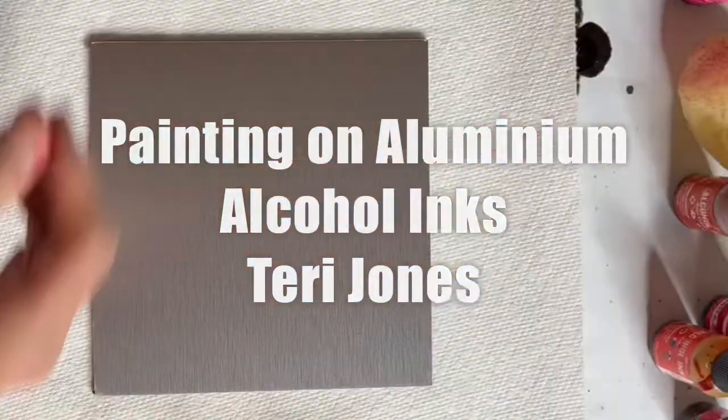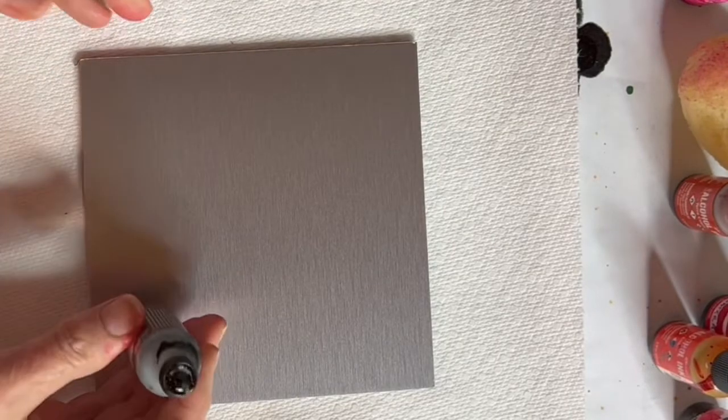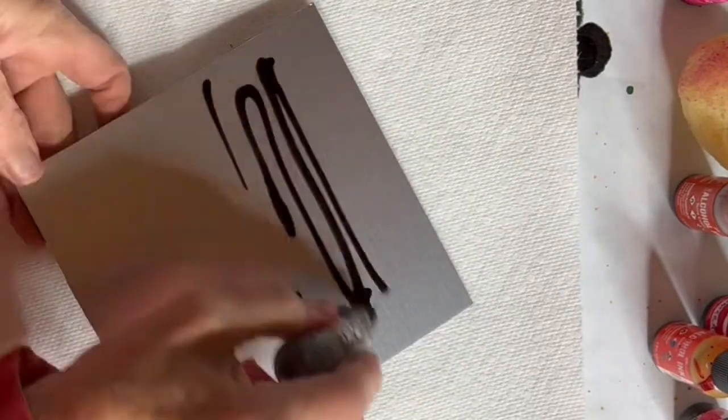Welcome, my name is Terri Jones and here I am going to be doing an alcohol ink painting on an alumicore panel.